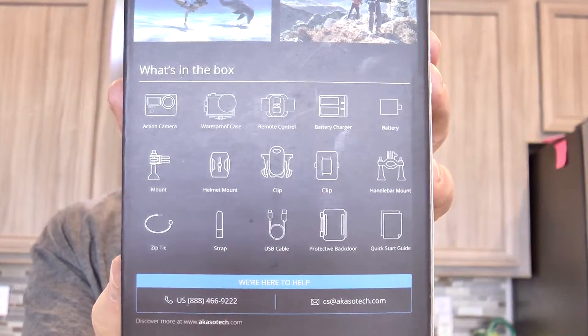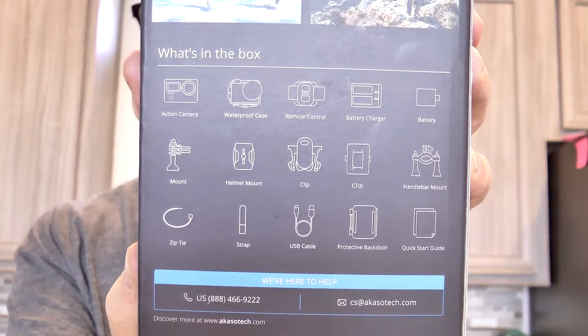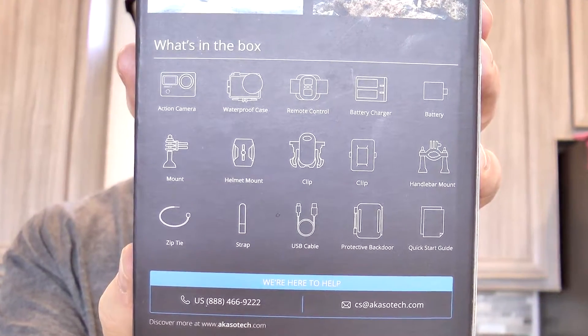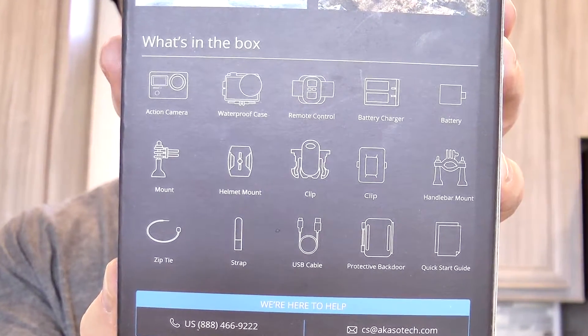Supposedly it has two batteries in there. A mount, a helmet mount, a clip — all the good stuff that a normal Action Cam or GoPro has in order to attach it to your chest or your hat or your bike or anything like that. And it's also got a touch screen.